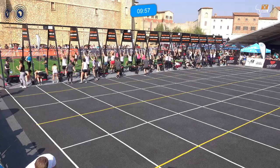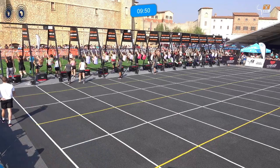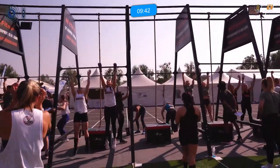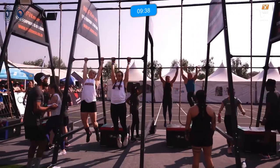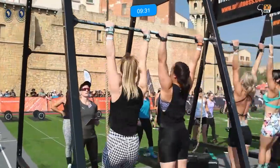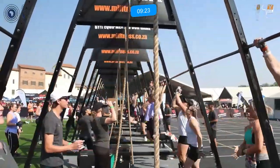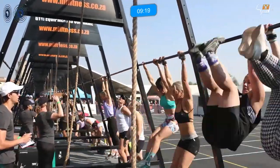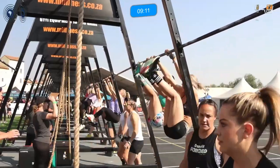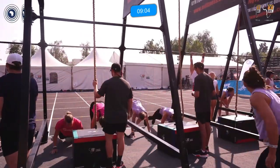And off we go, heat number one of the scale division. They've got 16 toes-to-bar to complete. Round one is toes-to-bar and burpee-to-pull-up. Round two will be pull-ups. Round three will be the bar muscle-up while the partner hangs — those are the key differences between rounds.